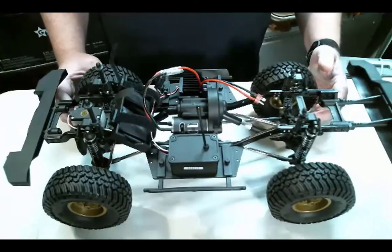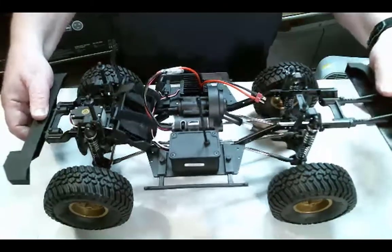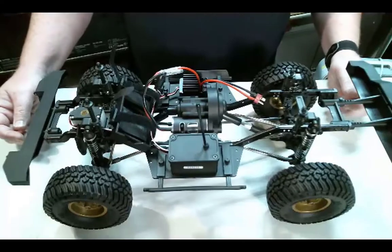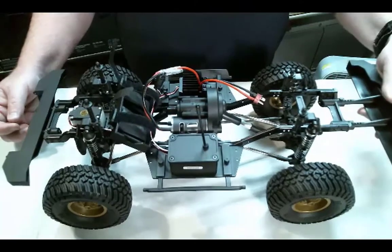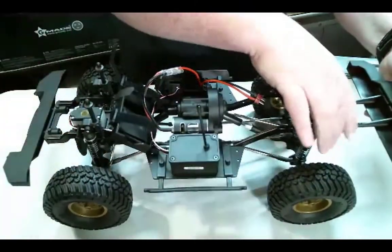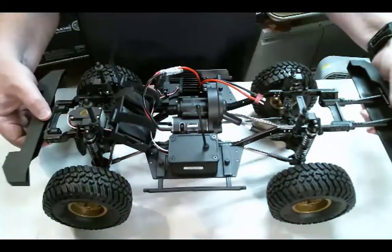That's probably the biggest seller to me — just everything has ample clearance in there. These bumpers will definitely go away. Me personally, I don't run bumpers, I hate bumpers, they're always in the way. But as far as quality, these bumpers are really garbage — garbage is probably the right word. These are not good.